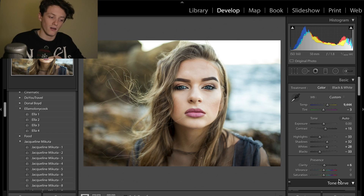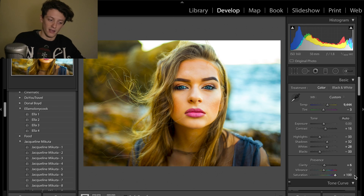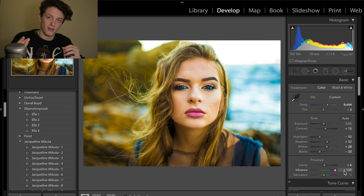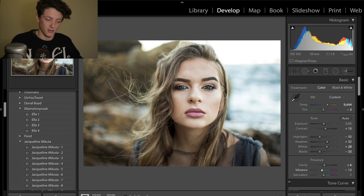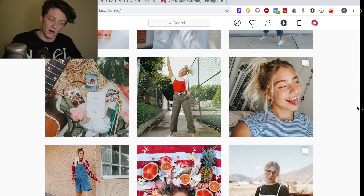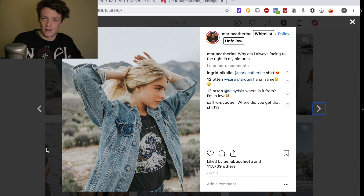Vibrance and saturation — a lot of people ask what the difference is. Saturation is a slightly more uneven version, whereas vibrance increases the amount of each colour in the image more evenly. I mostly work on vibrance, and in this case we're going to drop the vibrance to minus 13, just to take out some of those colours, because looking at her images none of them are particularly vibrant — everything is quite desaturated, though her skin tone remains fairly vibrant.